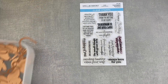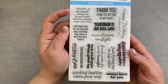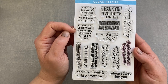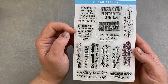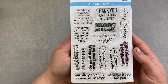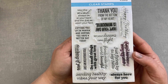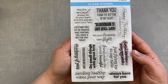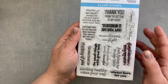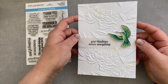I'll probably add a stamp from the sentiment stamp set, which is amazing. It has so many different sentiments: "May the wind always be at your back and the sun upon your face," "Lifting you up in prayer and hoping you have a better day today," "Thank you from the bottom of my heart," "Hope your day is wonderful," "Let your dreams take flight," "Happy birthday to beautiful you," "Your kindness means everything," "Just flying by to say hello," "Friends make the world beautiful," "Do small things with great love," "You brighten my day," "Thinking of you," "Sending healthy vibes your way," and "Always here for you."